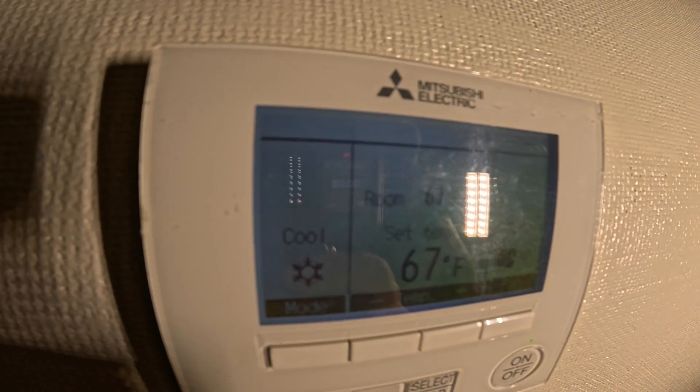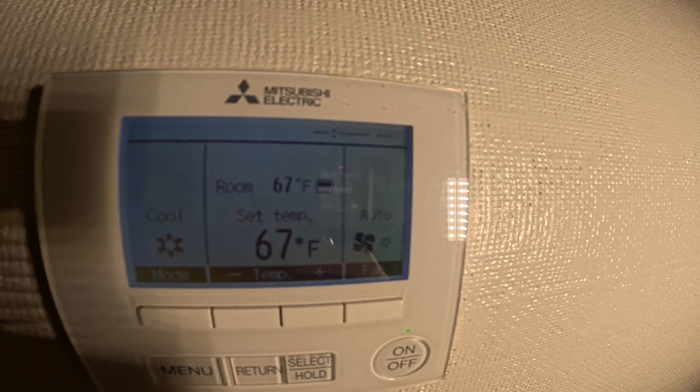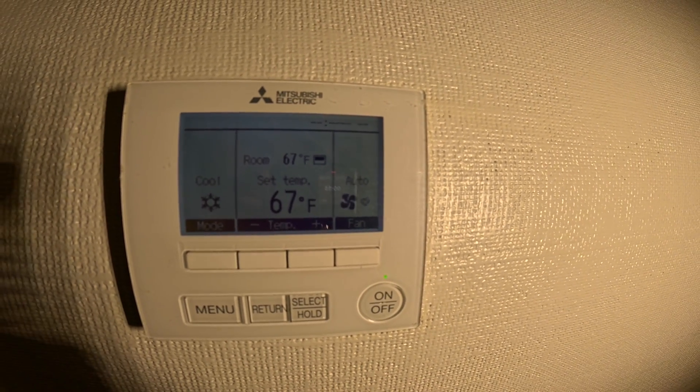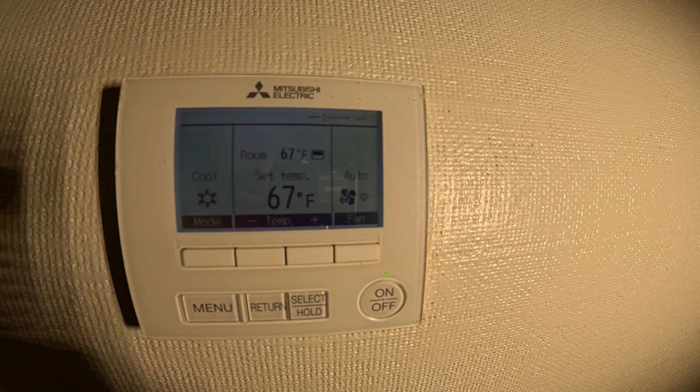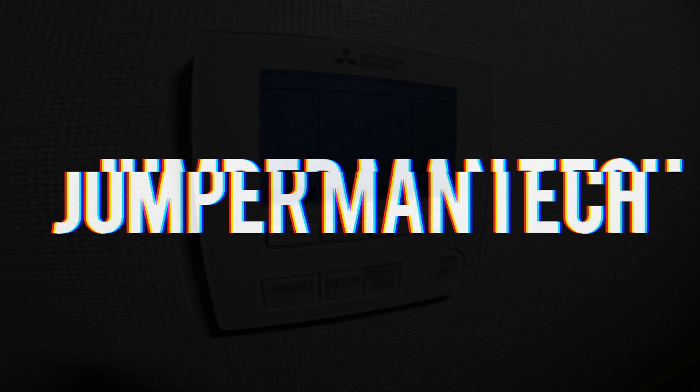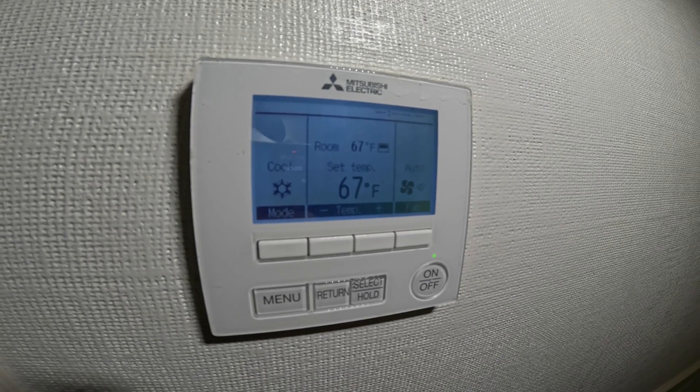Hello everyone and welcome to Jumper Man Tech where we specialize in HVAC but do everything DIY. In today's video, I'm going to show you how to check error codes and how to delete them on a Mitsubishi electric controller. Thank you to everyone tuning in to Jumper Man Tech.